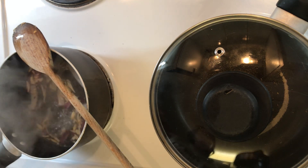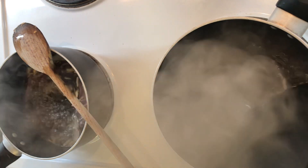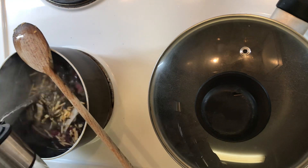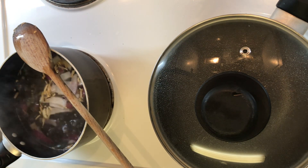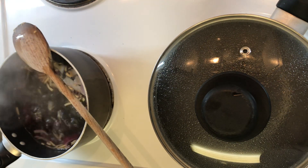A bit of water — this pan also needs water. This is where we're gonna boil the dumplings in, so it needs quite a lot of water. Now we've got the water in there for the soup.